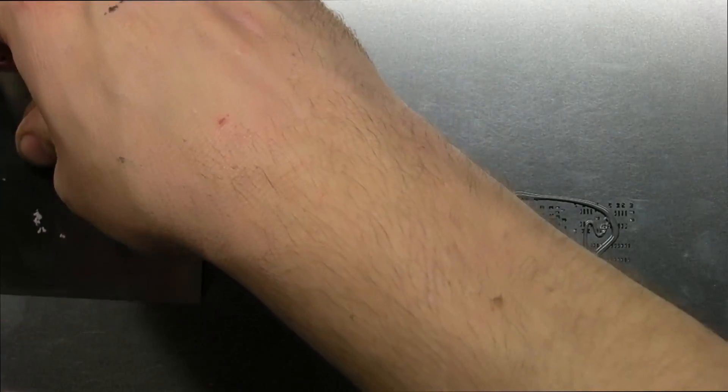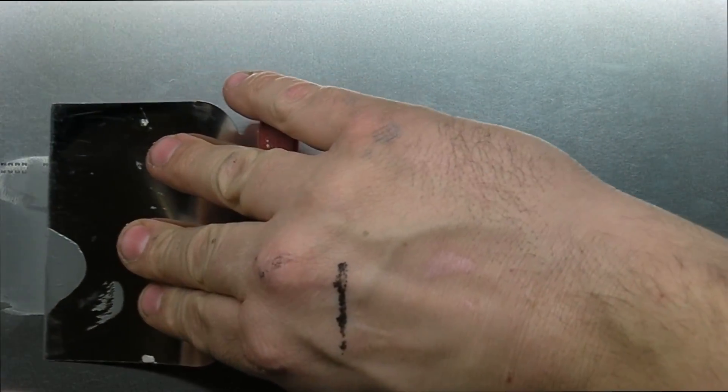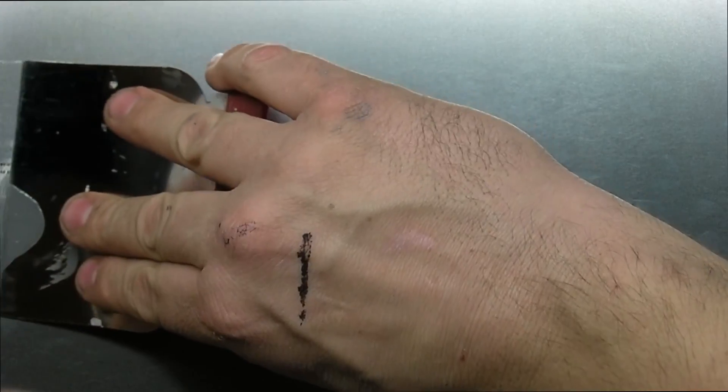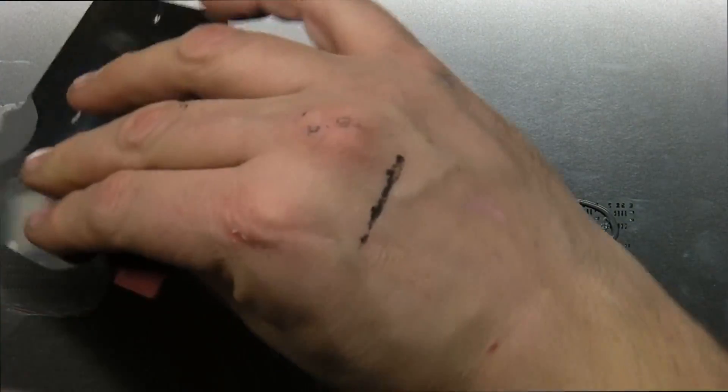SCLOOGEE SCLOOGEE SCLOOGEE SCLOOGEE SCLOOGEE SCLOOGEE.